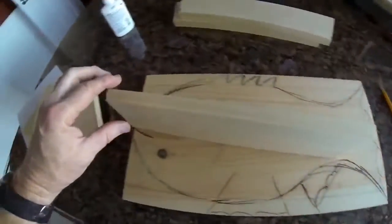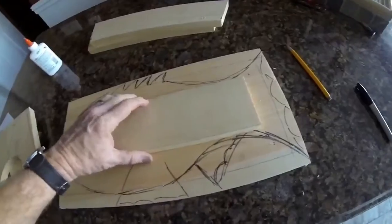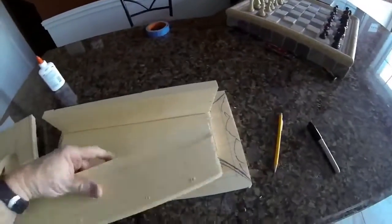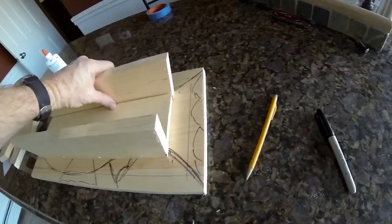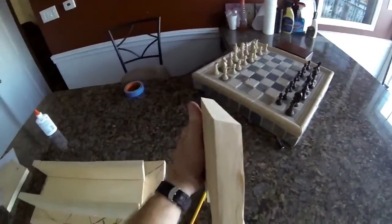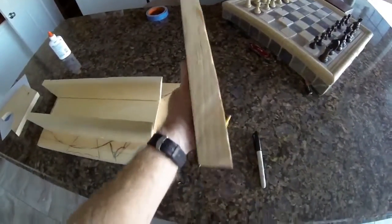Very, very easy project to make. We're going to start out with a piece of 1x4. I've cut a 15 degree angle on either side of that. We have two additional pieces of 1x4, also with a 15 degree angle as illustrated. And this is going to form the base underneath the step stool that we will screw the top to.